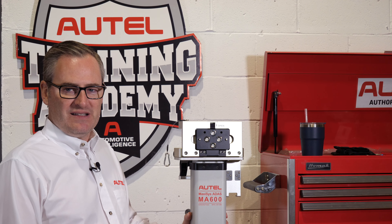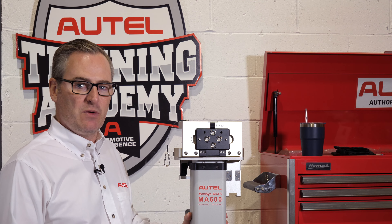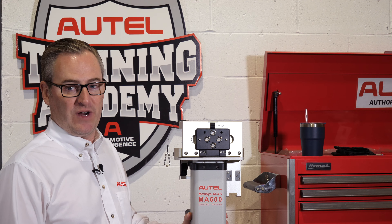Hi, I'm Sean with Autel. Today I'm here with the MA600 and I'd like to share a best practice with you when it comes to moving or storage of the calibration frame.